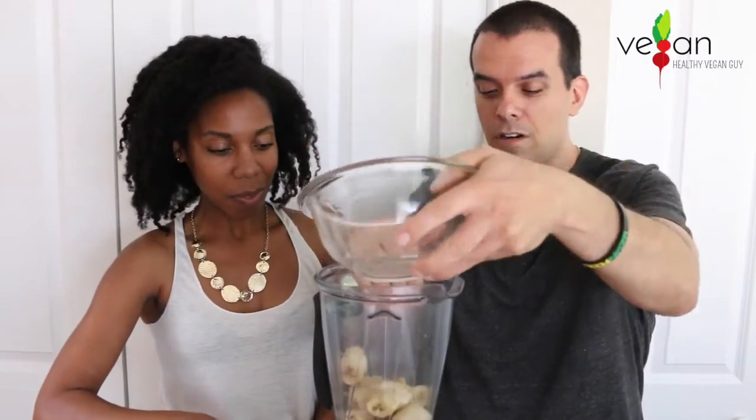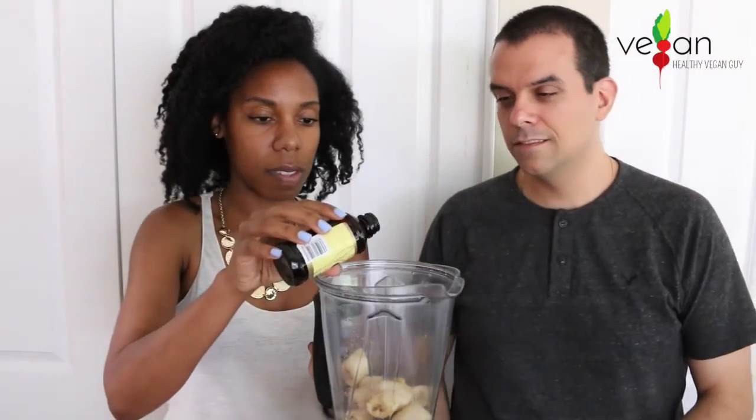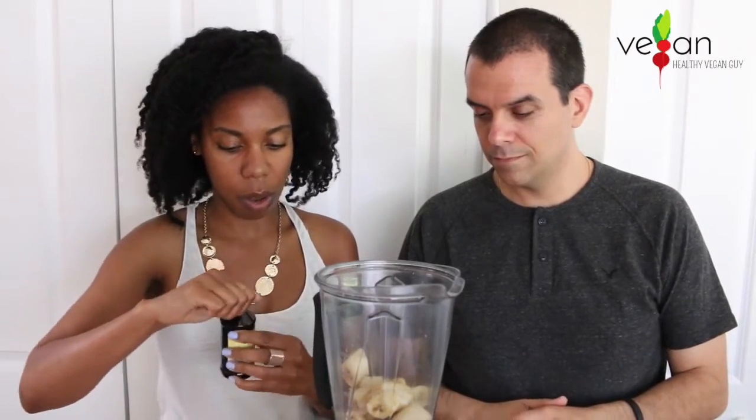So we have four frozen bananas, and I'm just going to add a little splash of the vanilla extract. You don't need a ton — it's pretty strong. With four whole bananas, just a half teaspoon is enough. The toppings are going to go on next, so we can just go ahead and blend this thing.